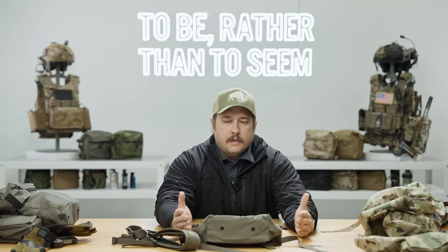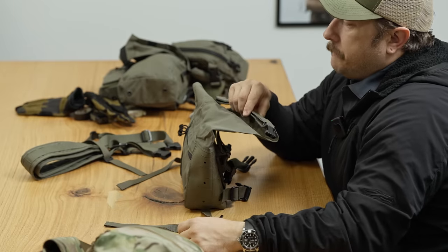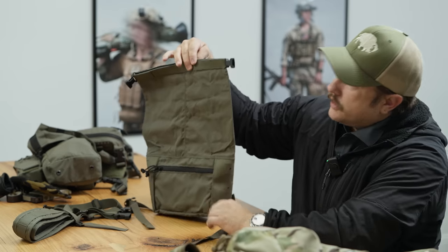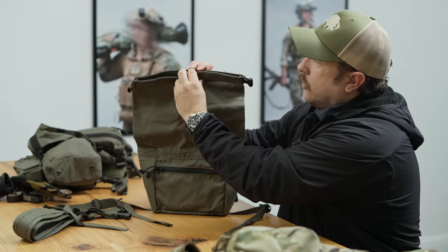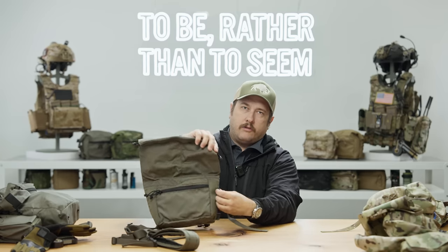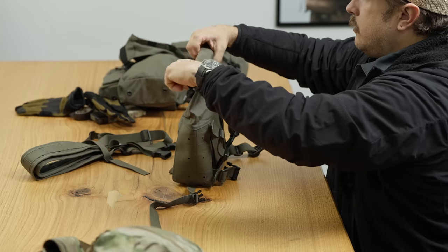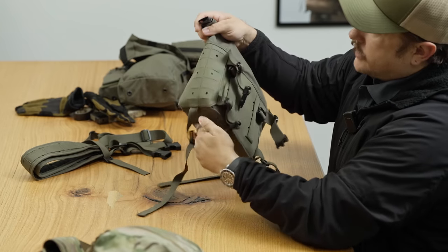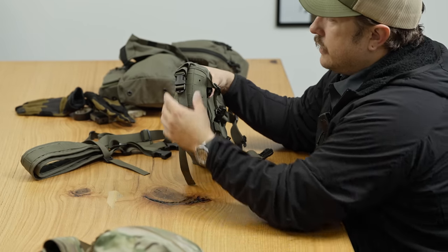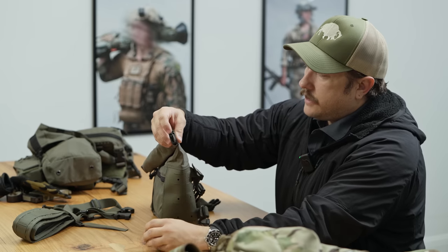So let's talk about the butt pack. It's a roll-top closure, and we did that because we want you to be able to expand the capacity. You can load this all the way up and then only have one or two rolls, then buckle it down — so you can actually carry quite a bit of stuff. You can button it all the way up if you want and keep it compact. It is a side closure, so you basically just buckle the sides, and the straps have very long adjustment to accommodate extra capacity.